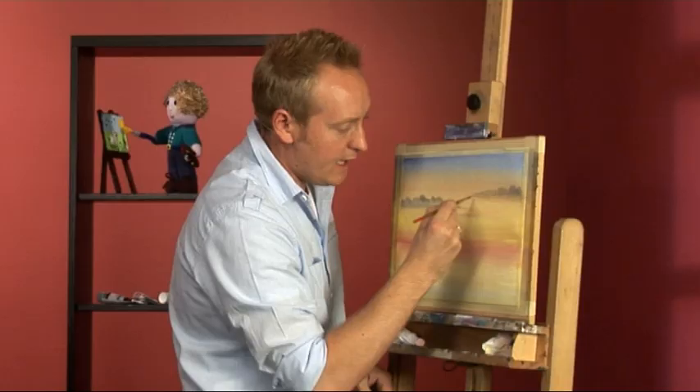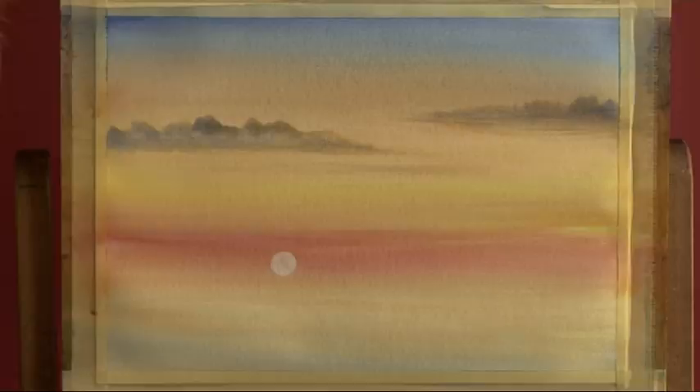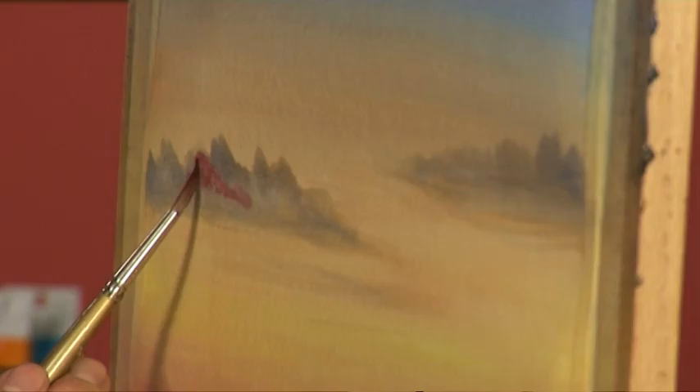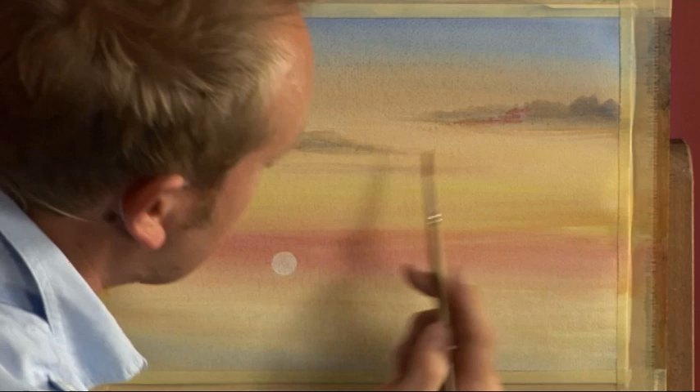You can take it slightly further by using a little alizarin crimson — not too much — and just add a little bit of warmth into your clouds. Squeeze out that colour and work it in. It's got to reflect the warmth. You've seen sunsets before and can see where the colours reflect. On an evening sky it's quite important to get the light shining through. Leave that to dry, and we'll see how Nigel gets on in the hot seat.